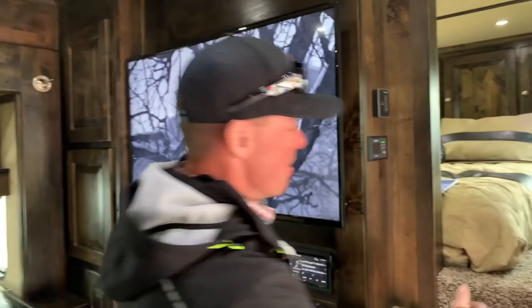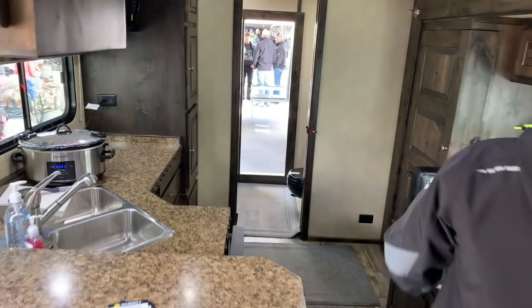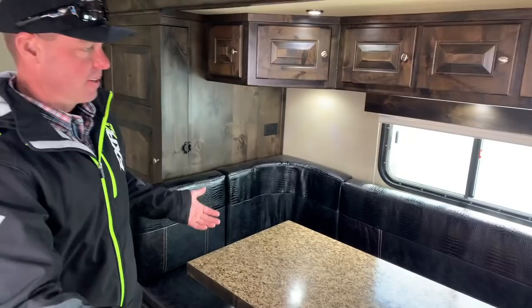This thing is as rad as it gets. We've got full living up inside here — a big, giant, comfy queen-size bed. This is probably one of my favorites, you know, as everybody's hanging out sitting around the table.